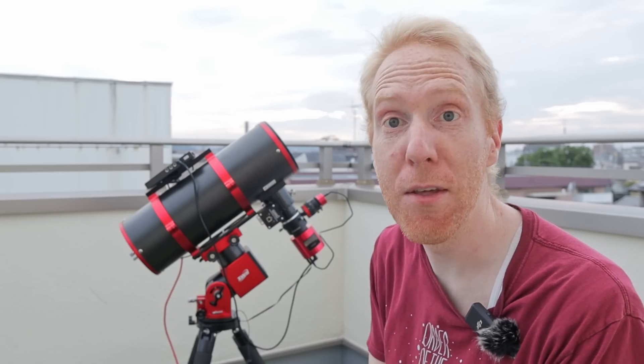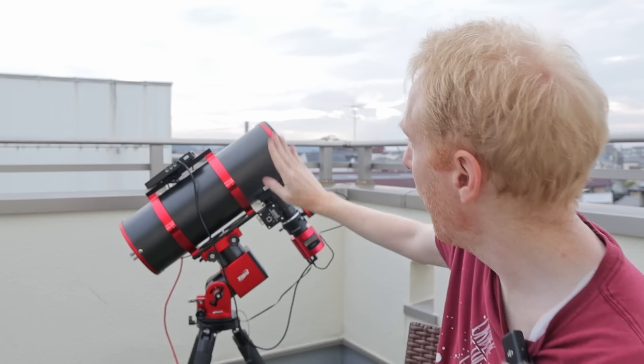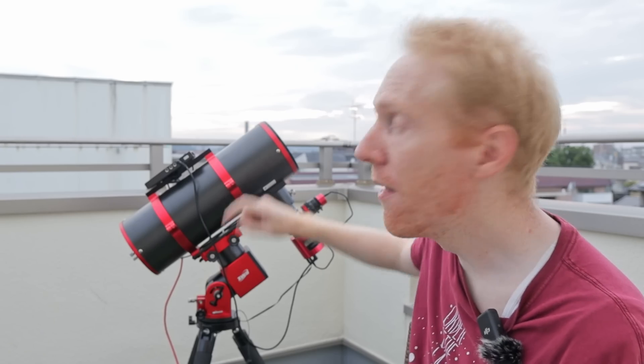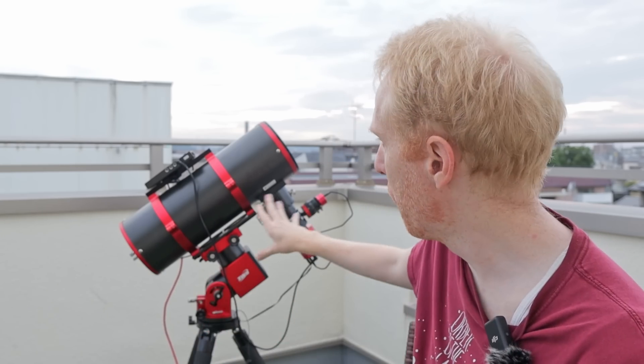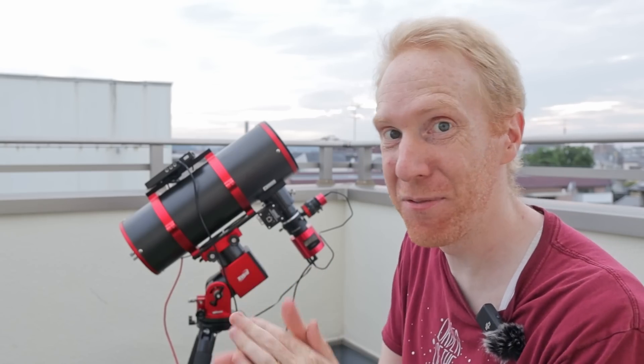I did a quick visual test of the focuser backlash by moving the shaft in one direction and then the other to see how long it takes to catch up — because once attached to a telescope, the backlash you observe is the total system backlash. Based on my visual examination, the backlash is roughly 10 to 15 steps. Other users have reported values like 40, though that may have been the whole system. I'll verify under the stars later.